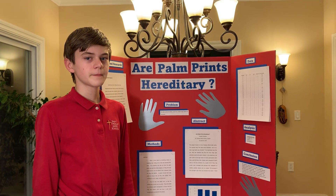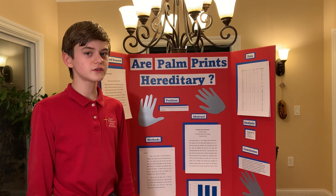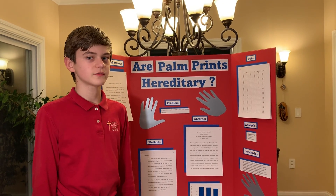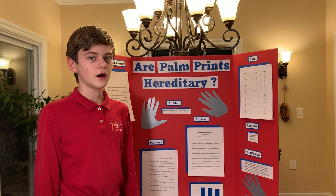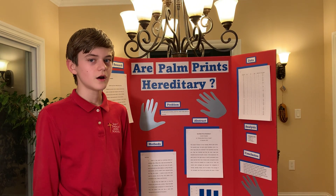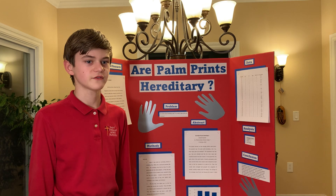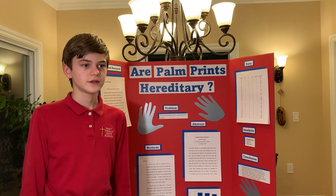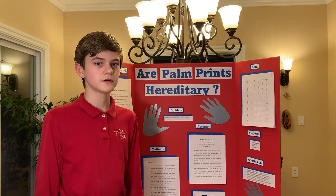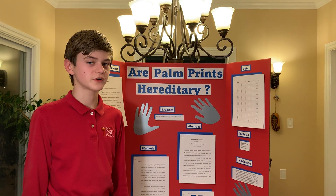So I learned a lot about DNA. DNA stands for deoxyribonucleic acid, and it is what determines eye color, hair color, skin tone — all of that kind of stuff about you. It actually determines pretty much everything about you. DNA can lead to some interesting things about palm prints.